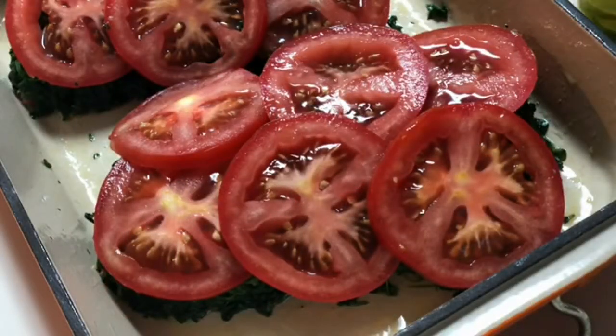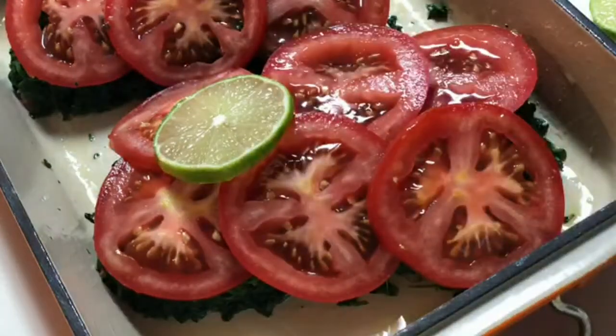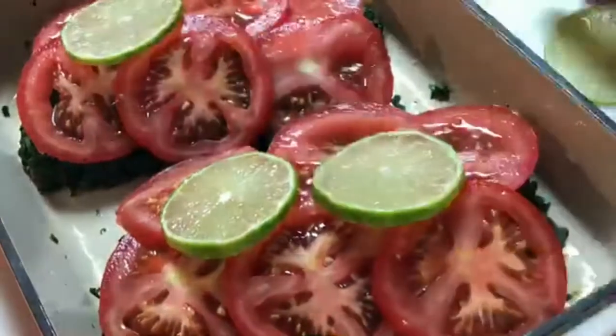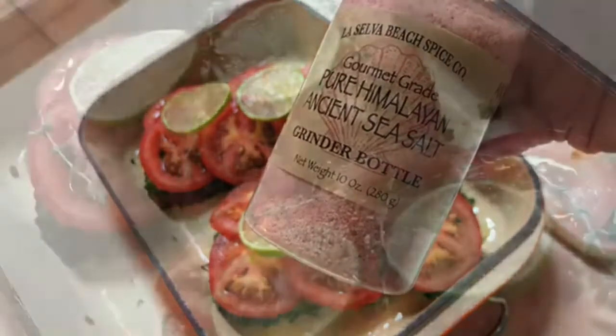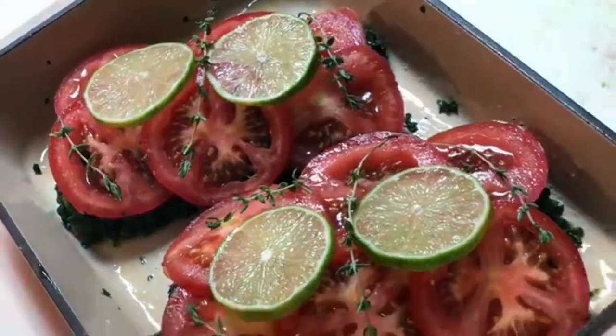I have these gorgeous Persian limes, so I'm just going to lay a couple slices on there. Now I'm going to sprinkle on some pink Himalayan sea salt, and for a final touch I just added a few sprigs of thyme.